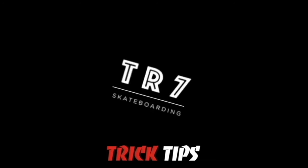What's up guys? Welcome back to the TR7Skate YouTube channel. Today we're going to be doing another mini ramp tutorial, and this one may seem like a slightly more basic trick, but it's one that we haven't actually done yet — today we're going to do the tail stall.